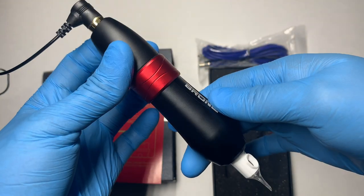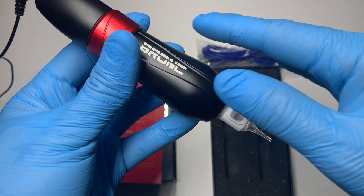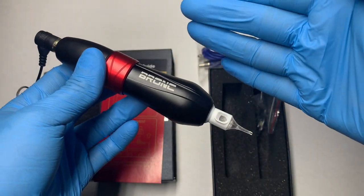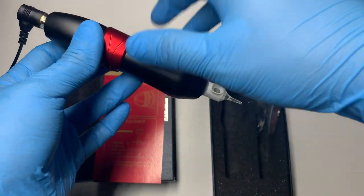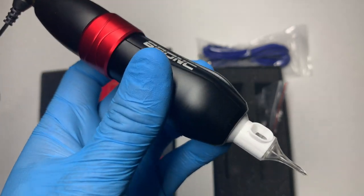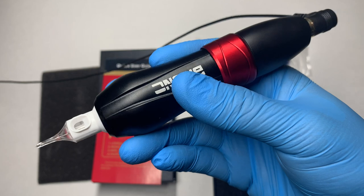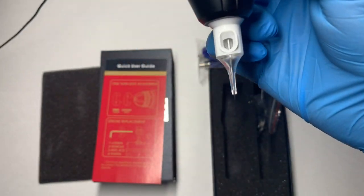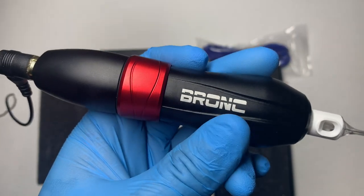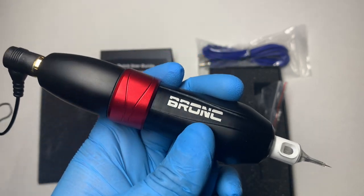It feels super comfortable in my hand. I could definitely see this machine becoming one of my go-tos based on simplicity — I want a reliable, powerful, but simple machine that I can easily sterilize after each tattoo session. This machine allows me to do that because it's easy to disassemble, disinfect, and sterilize the grip and body independently. It is powerful, it feels great, and by the end of this video you'll see the performance on the tattoo we're going to do. I give it 5 out of 5 for the build and 5 out of 5 for comfortability.